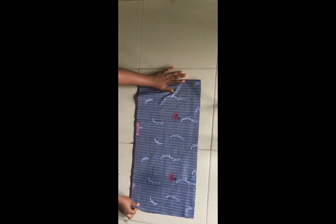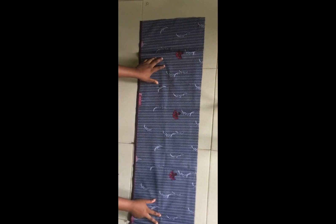Hello guys, welcome to my channel. In today's tutorial I'll be sharing with you how to achieve a balloon sleeve, exaggerated sleeve, or a puff sleeve. You can see I've gone ahead to cut out this piece.